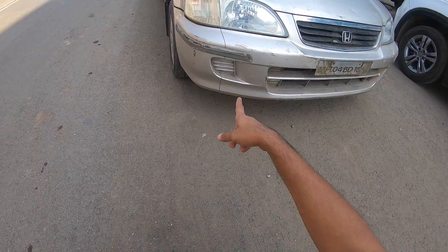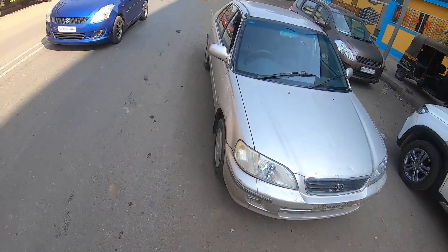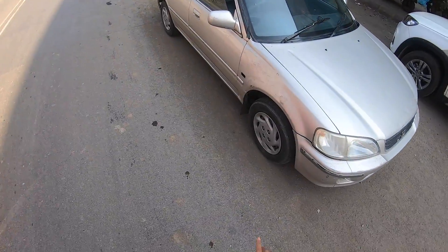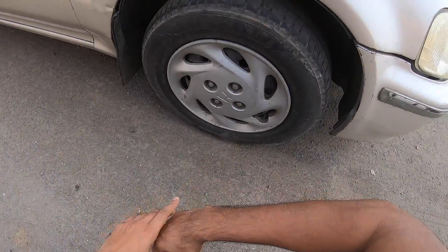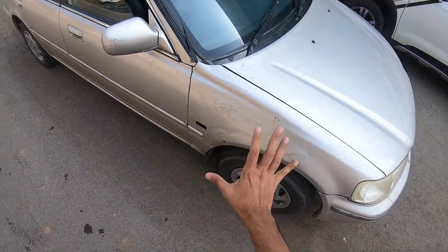No fog lamps over here - fog lamps used to come in the VTEC variant. Honda logo over there, looks very nice, obviously inspired from the old Civic. Wheels are small - gets a wheel cap, 175/70 13-inch tyres. Indicators are missing over here and the body is a little bit rusted.